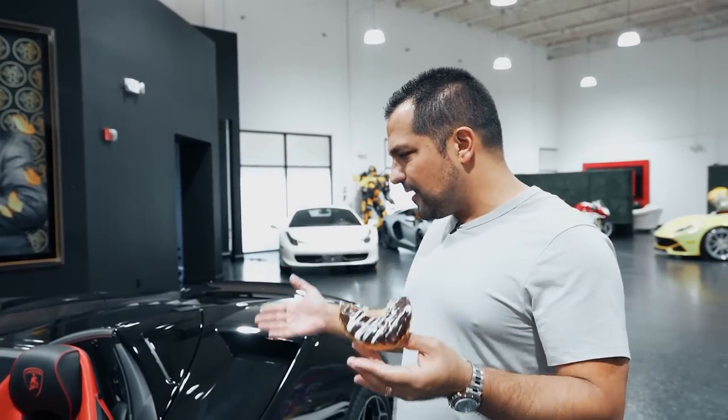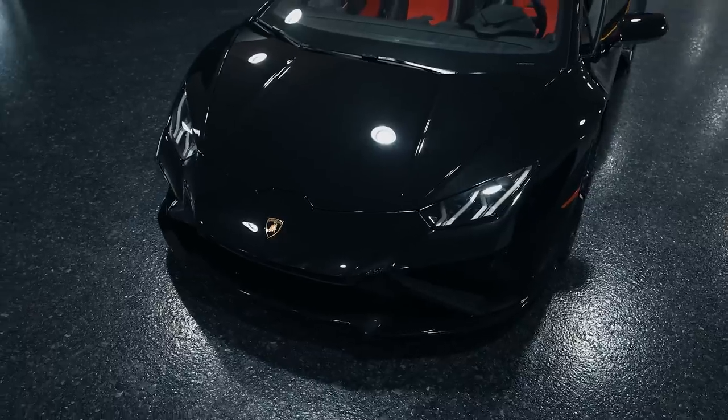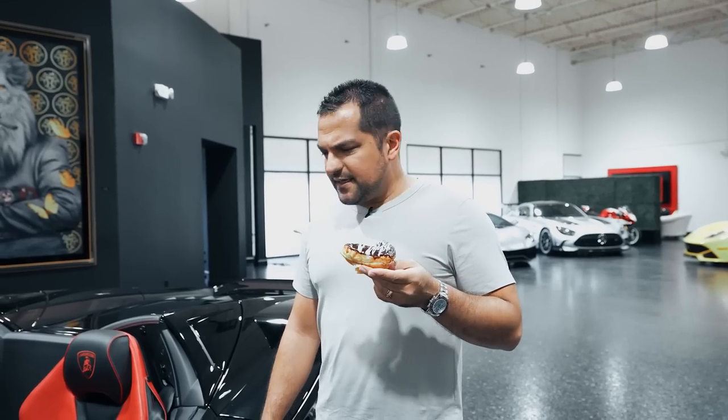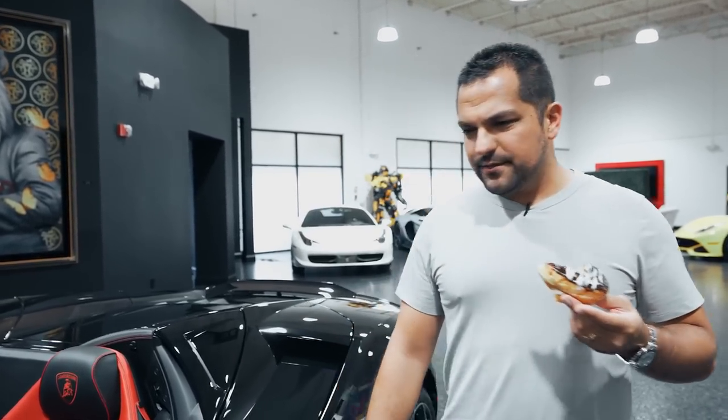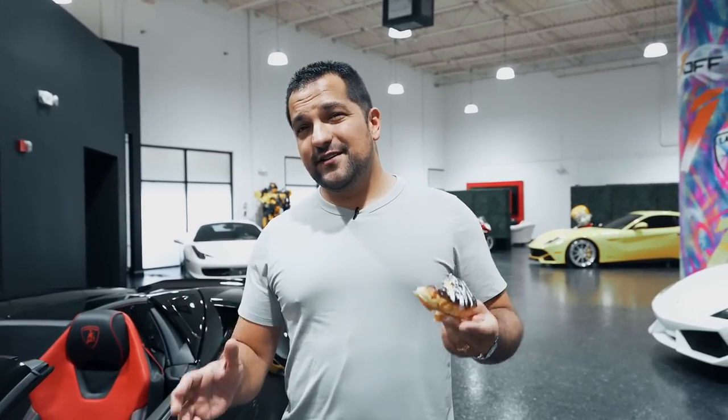We are back at Exotic Car Hacks today and we are looking at the Lamborghini Huracan while I'm having this incredible donut that is probably something I shouldn't have. I went to the gym the other day and measured my body fat — I said 17%... okay, I'm lying. It was 21%.